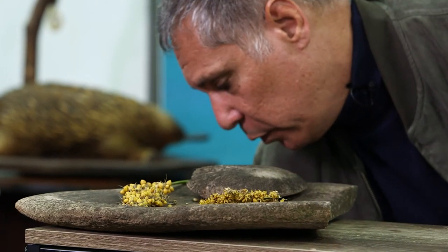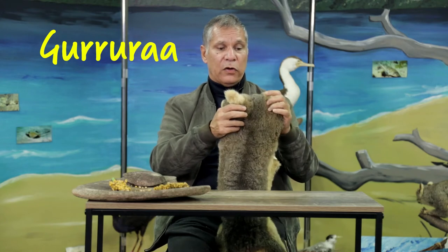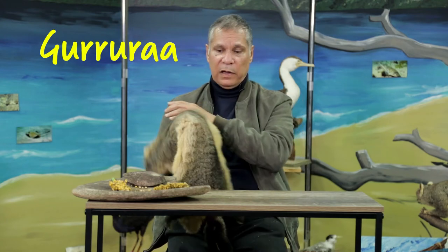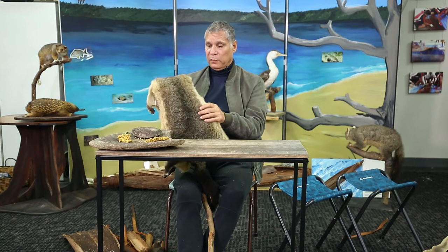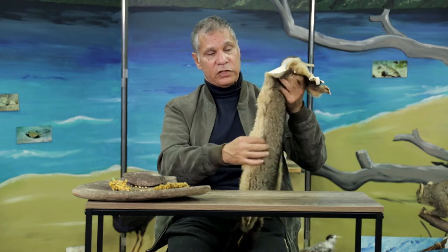Possums are very important to us as well — the Goorara, as we call it. We would only acquire possums or Gooraras during wintertime, because during wintertime is when they grow a much thicker fur. So we would catch them, utilise them for food, but also acquire as many skins as possible. We would then stitch all those skins together with sinews from a kangaroo or wallaby. We would use needles made of the bones of animals to stitch them all together to make our own cloaks for winter.